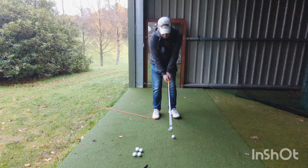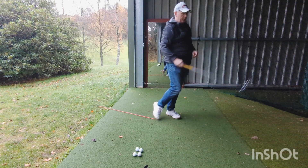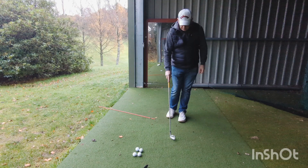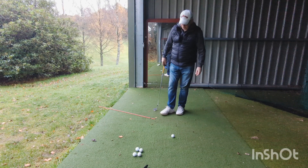It gets you in a very good position. But here's the key: you need to be relaxed, light pressure — don't overpower it. Just let it swing. Even grip pressure, but light grip pressure.